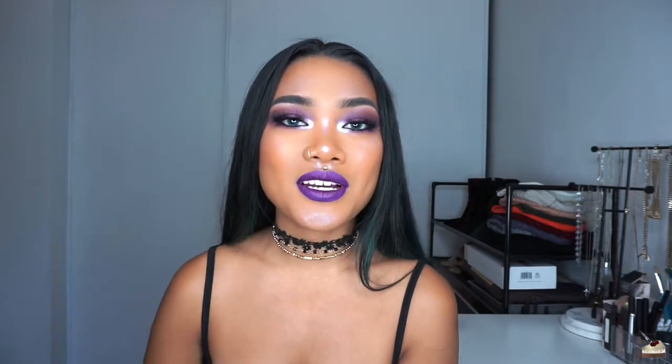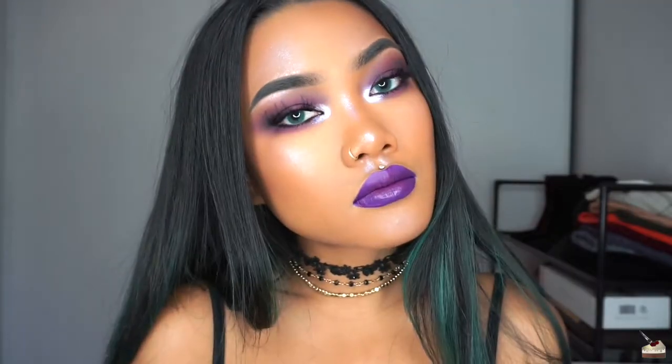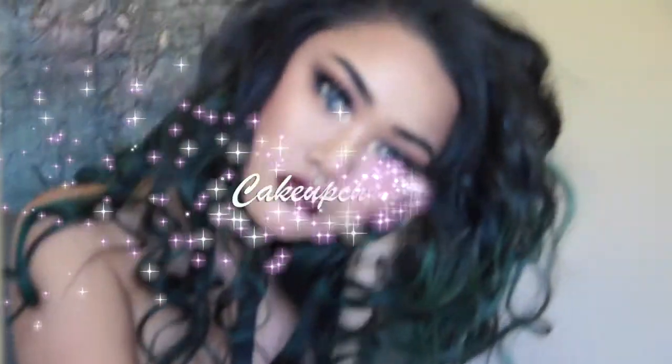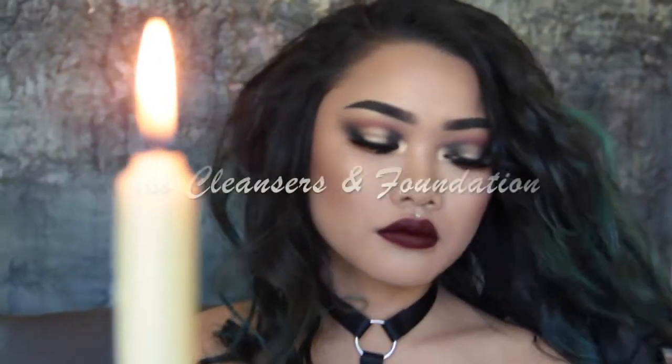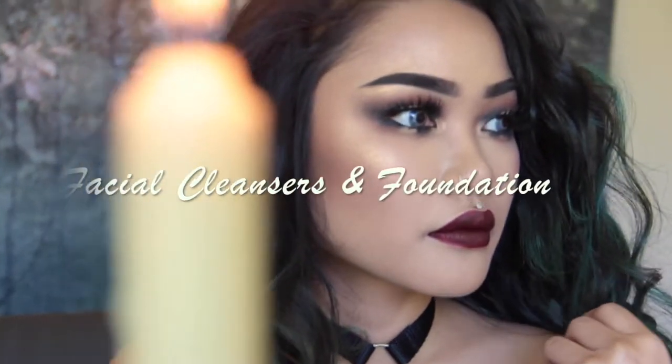Hi, it's KCFKristin and today I'm going to be talking about the different face products that I use in order to get a smooth surface and also how to apply your foundation. Before we get into this video, I would really appreciate it if you give this video a like and subscribe to my channel if you want to see more videos.